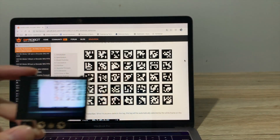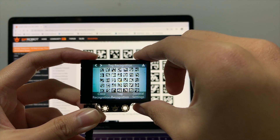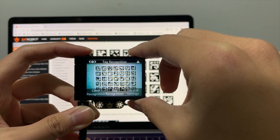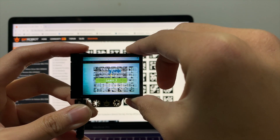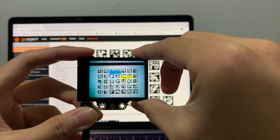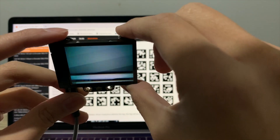The last feature is tag recognition. Here I have a list of tags from DFRobot, and I will allow it to learn multiple tags. When I hold the learn button, it will learn the tag — just like any other feature. Then I will learn another tag. It now recognizes two of the tags, and when I move it around, it will still recognize them.